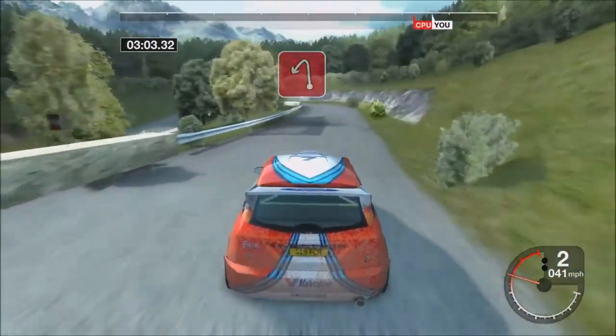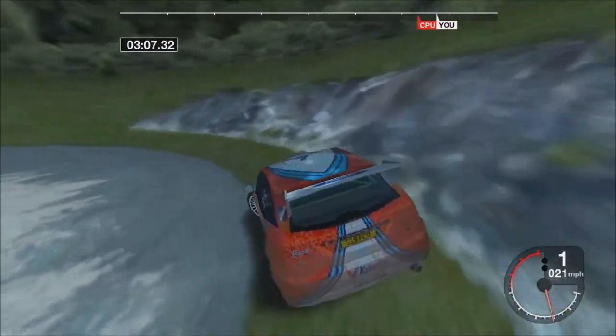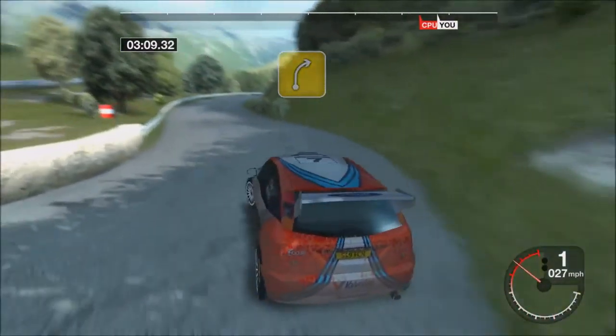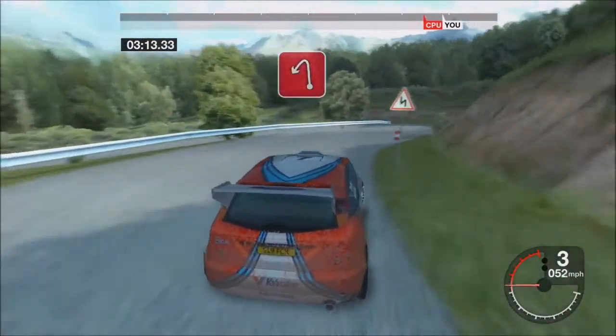30 long 5 right, tightens, 35 left, 33 right, into 6 left and 4 right, 50 hairpin left.